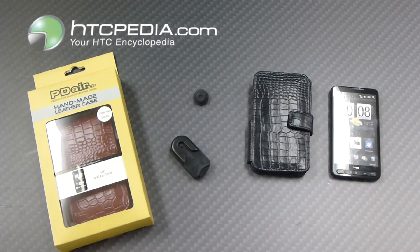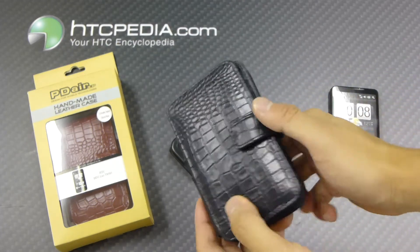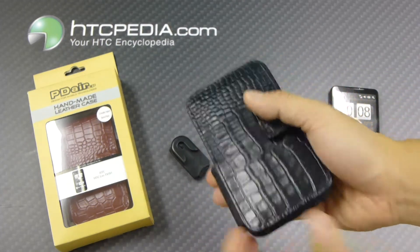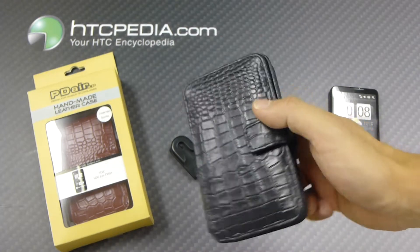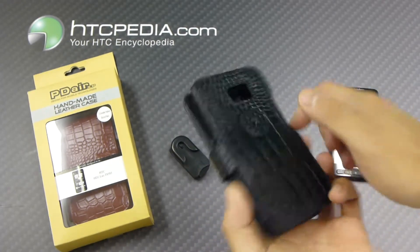Hi, this is Tim from HTCpedia with the Pedier Handmade Leather Book Style Leather Case for the HTC HD2. Here is the case itself — it's made from a nice leather material and it has this very cool crocodile pattern to it, both on the front and the rear.